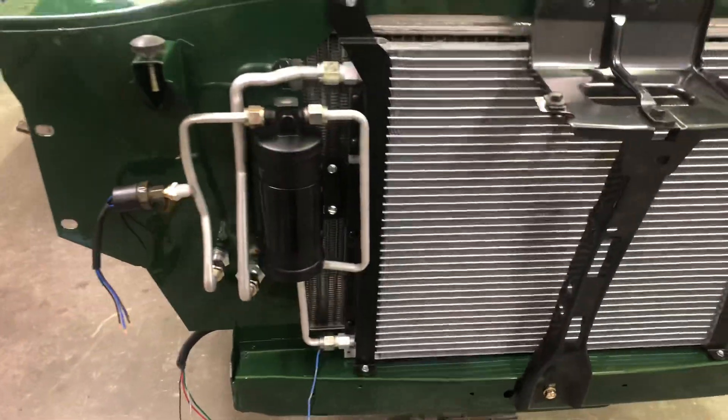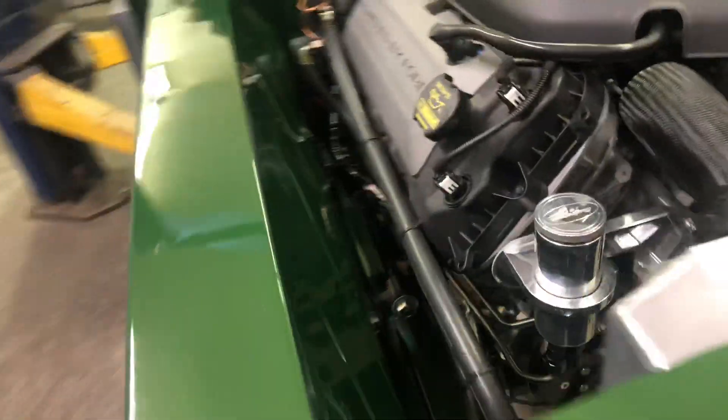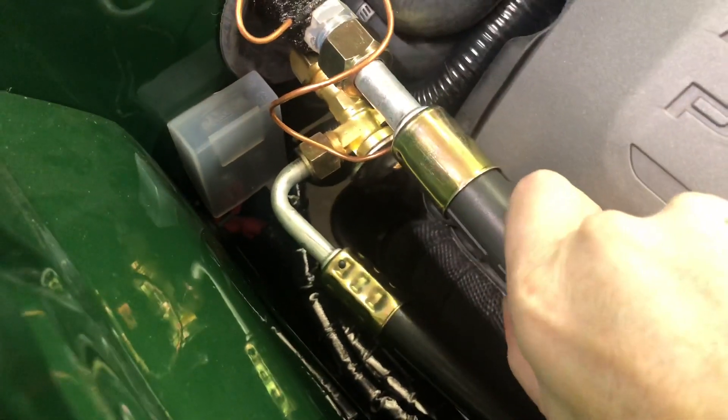It also came with the trinary switch and hoses. The hoses came with one end already crimped — like where you'll charge and evacuate the system — and the other ends are just these open brackets.